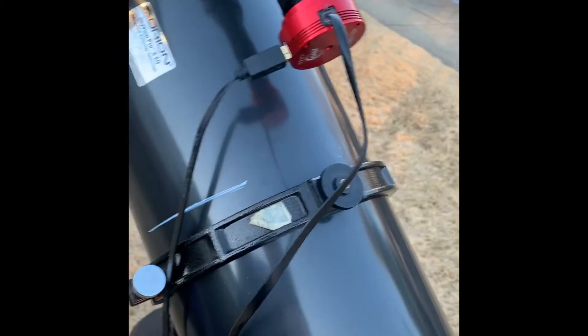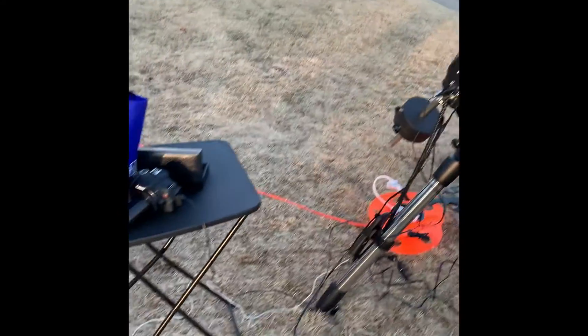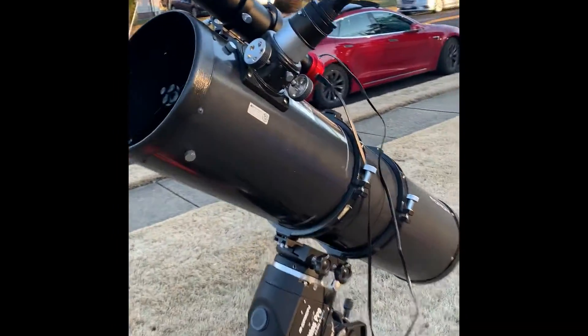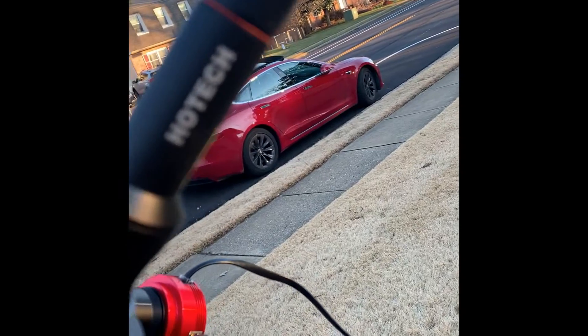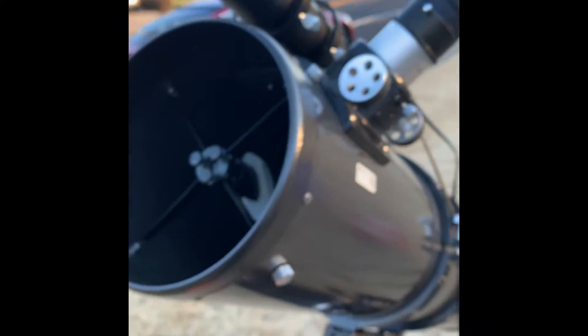That's now a collimated Newtonian reflector. I'm going to set my laptop on this table here, put my camera back in the draw tube, and take out this really cool HOTEC self-centering laser collimator. Thanks for watching.